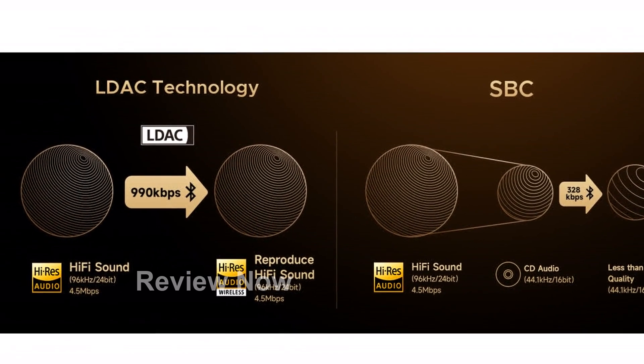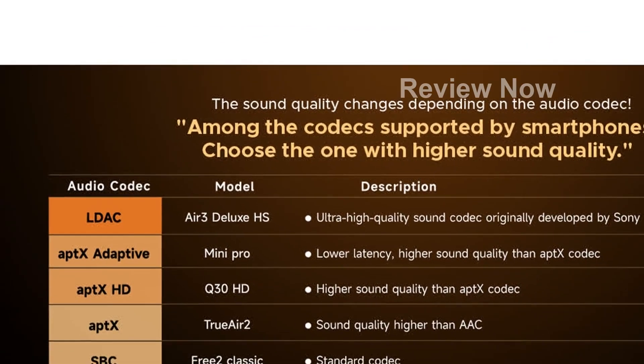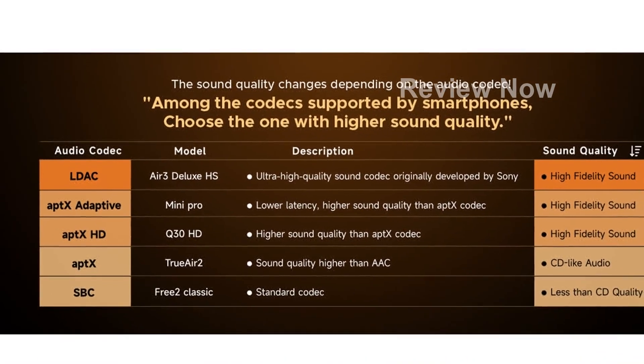Downloading the SoundPeats app allows for customizable manipulation and firmware upgrades. Please note that these earbuds are designed for use in the US and may require an adapter or converter for use internationally.